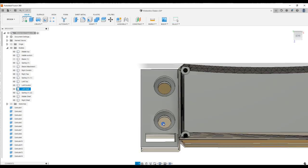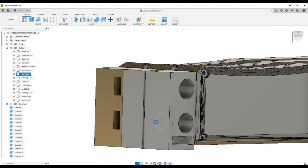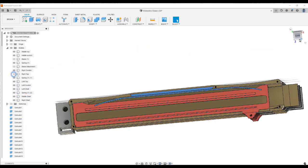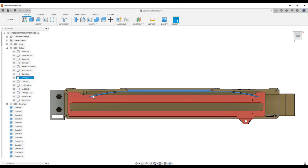Here are the two bolt holes that hold it all together, the area for the wrist strap, and the holes for the nuts. Everything is modeled almost perfectly in Fusion 360, but when you make it in the real world it adds a lot of problems.